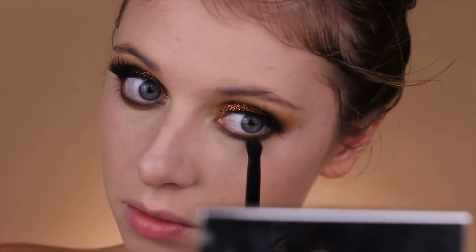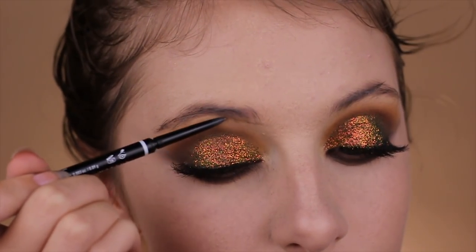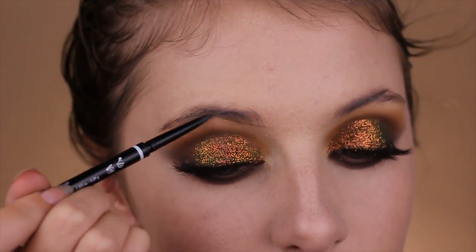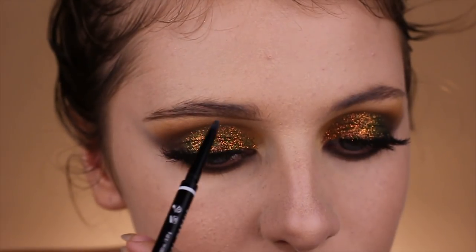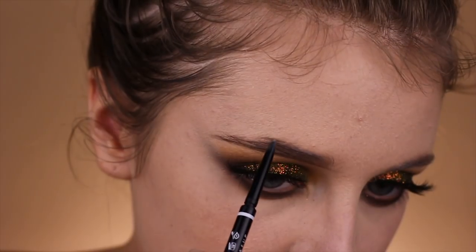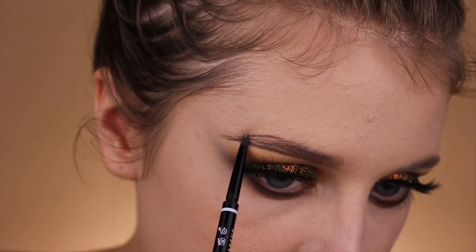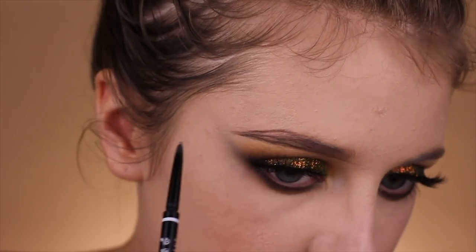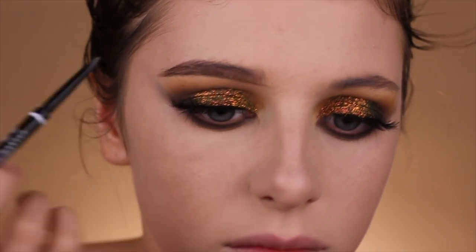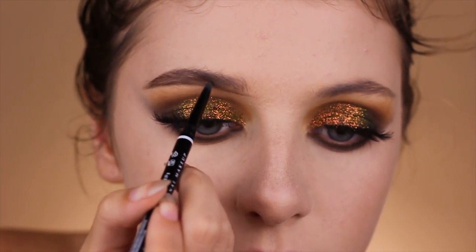Using NYX Microbrow Pencil in Ash Brown, I will be lining the bottom of my brows first, then lining the top part of my brow, and then filling it in — that's pretty much how I go from zero to a full-on bushy brow. I love this brow pencil; it's only ten dollars and lasts a lifetime.